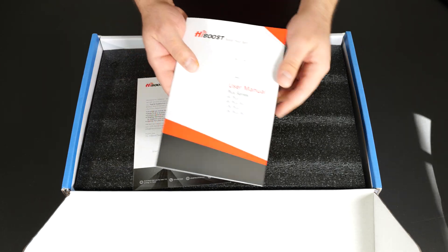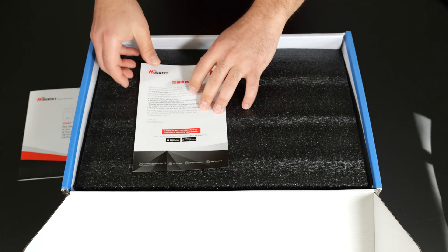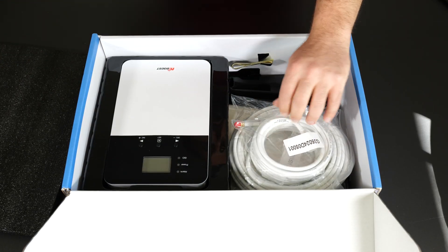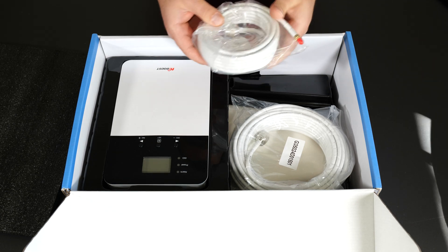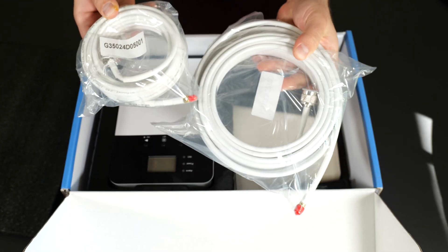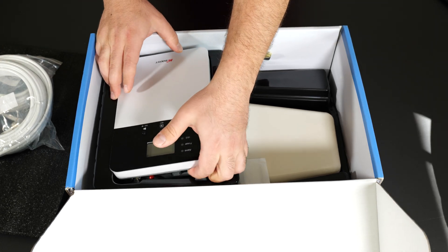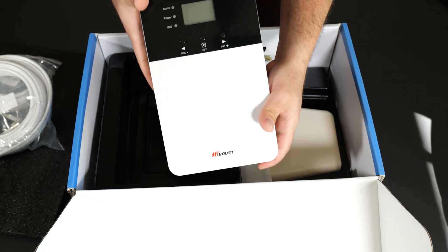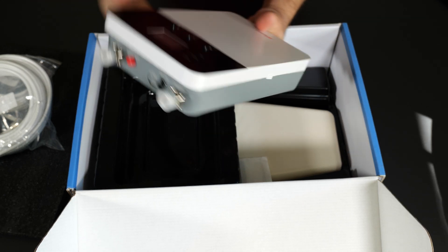It comes with a user manual — I probably actually need to take a look at this one — and a little thank you card. So we have some cables, the connectors. I guess we'll have to see how it connects because I'm actually new to this. So this is the piece that goes inside that essentially connects to the outdoor amplifier. You can also put in an indoor amplifier if you have a bigger home.